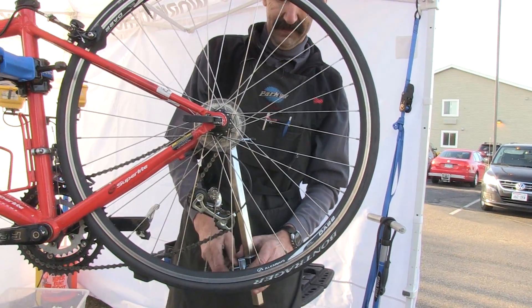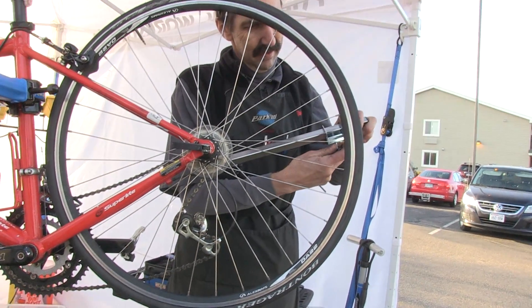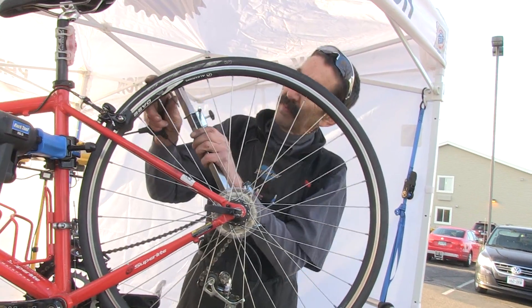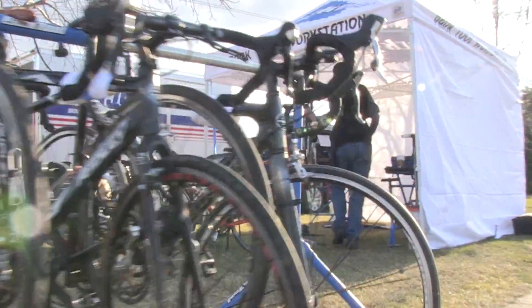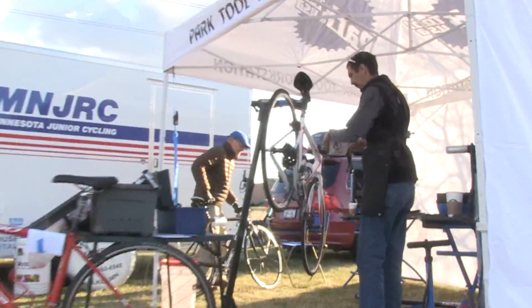Looking pretty good there. We've aligned the hanger with some judicious bending, and now the derailleur will sit parallel to the cassette. This provides consistent shifting across the rear cogs. See you under the tent next week here on Tech Tuesday.